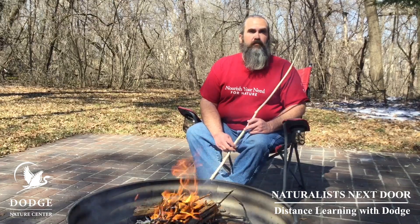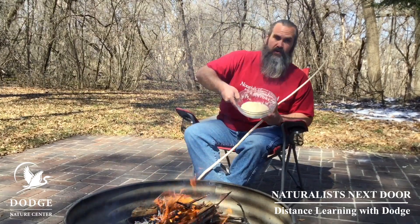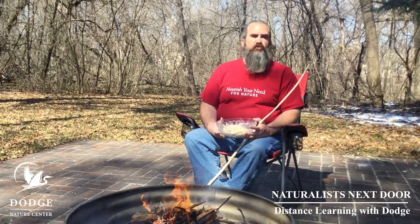Alright, to make our yummy stick bread, what you're going to need is a fire, a stick, and your dough. I'm going to show you the recipe for the dough in just a moment. The trick with this dough — add the water last.